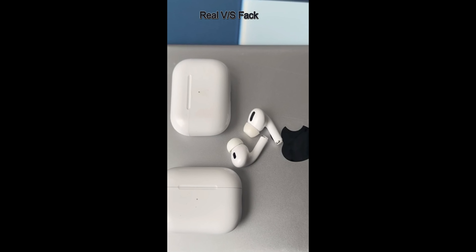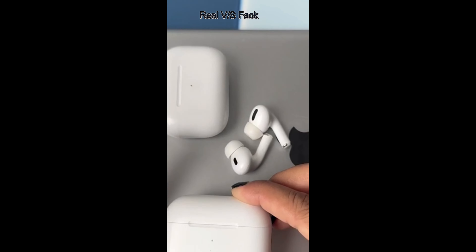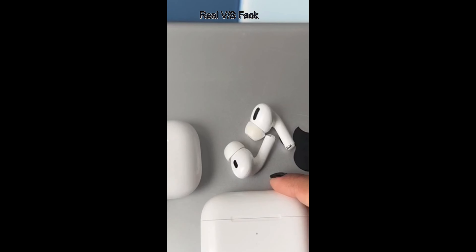Can you guess which one is real or fake? First, you can check if the case color is different. The real one is white, and the fake is off-white.